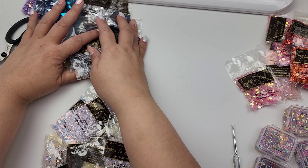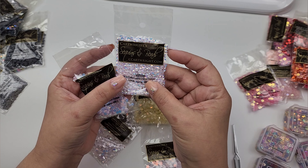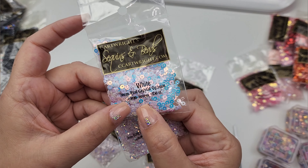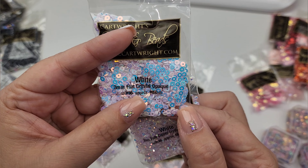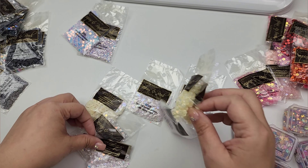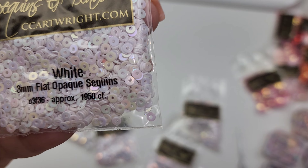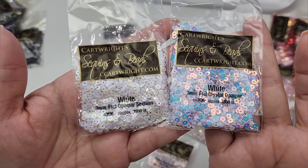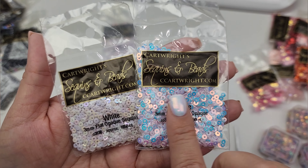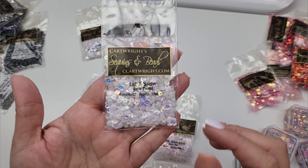These are white three millimeter cupped crystal — just so pretty, look at how it catches the light! This is the three millimeter flat crystal — same white color, very pretty. These are white flat opaque. You can see the difference: these are white flat crystal, white flat opaque — the opaque ones are just more white, the crystal ones have more of an iridescent color to them. Hopefully this is helping you when you go onto the site. This is a let it snow blend — a mix of sequin, very pretty.